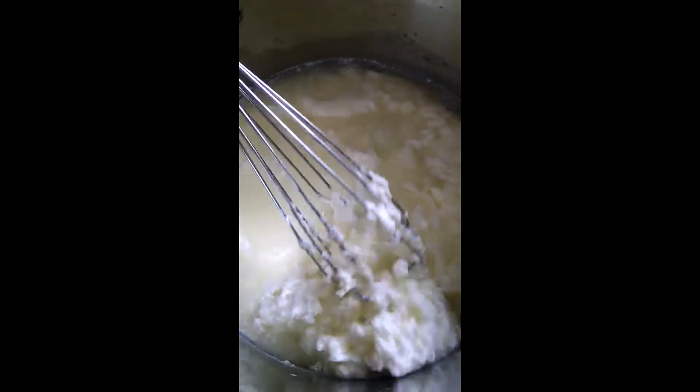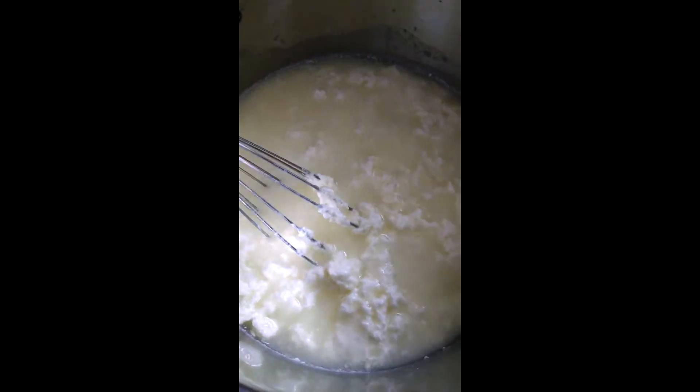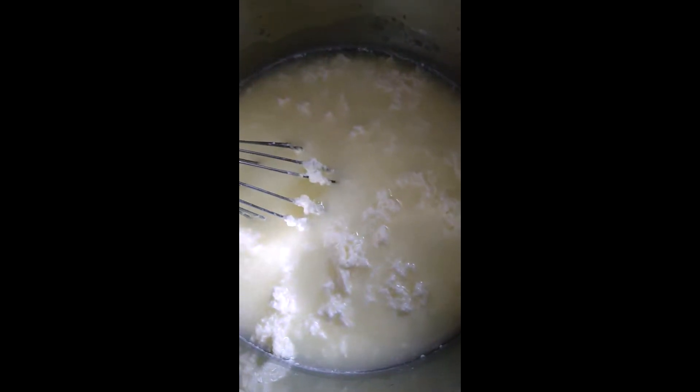At this point all of the curds have separated, so I'm going to go ahead and put them in a cheesecloth to get the whey out.